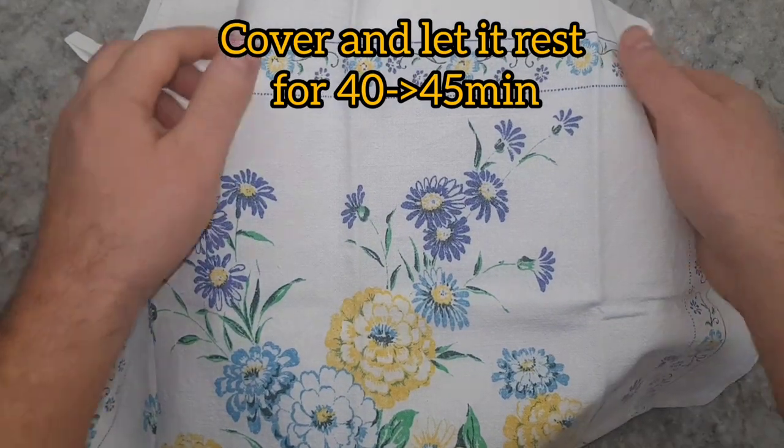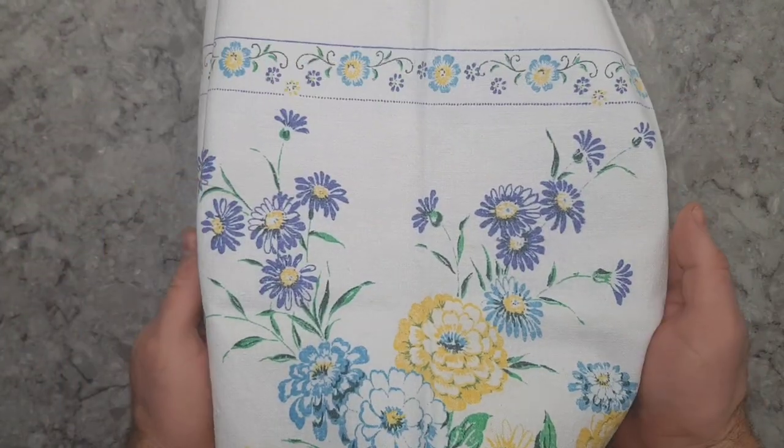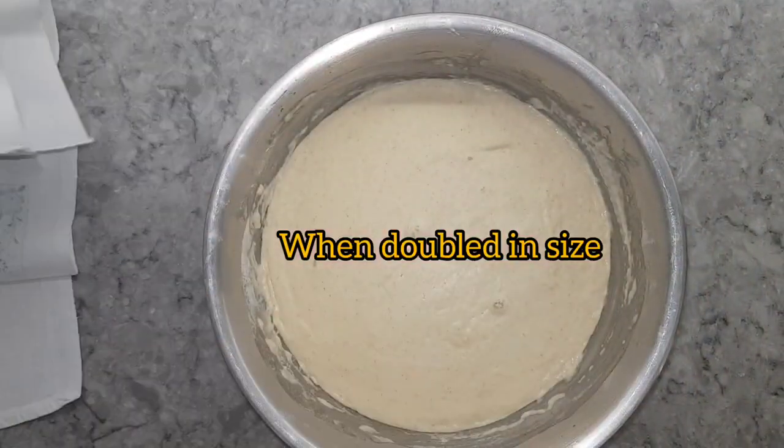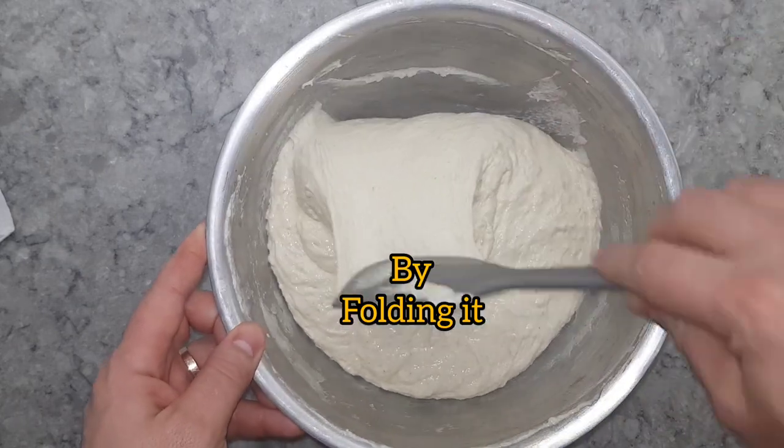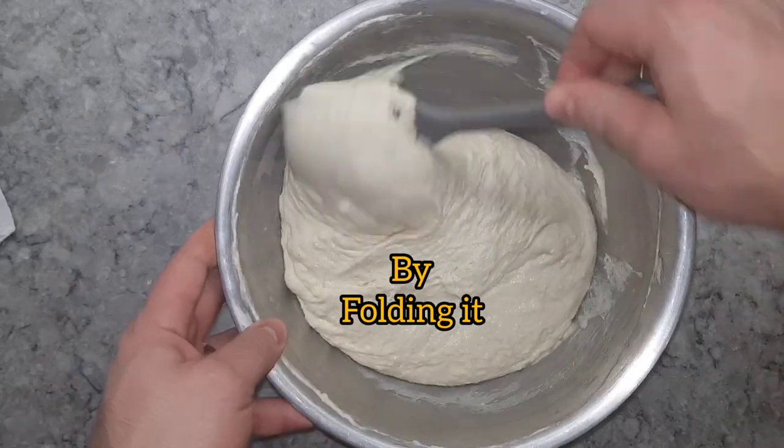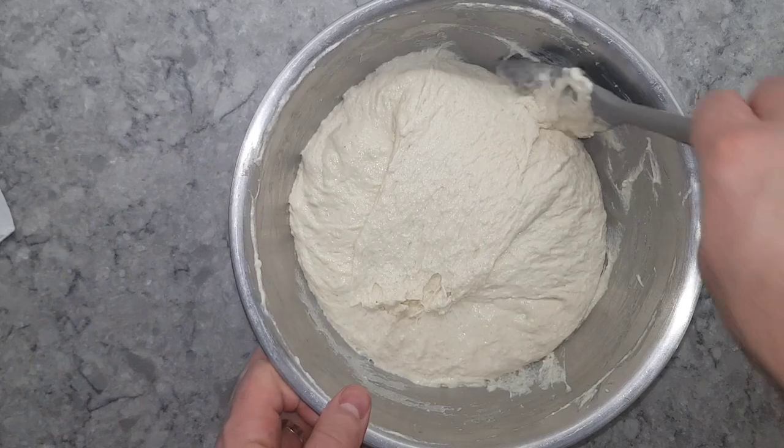Cover the mixture and let it rest for 40 to 45 minutes. When it has doubled in size, give it a good mix by folding it — pull from the edges toward the center.